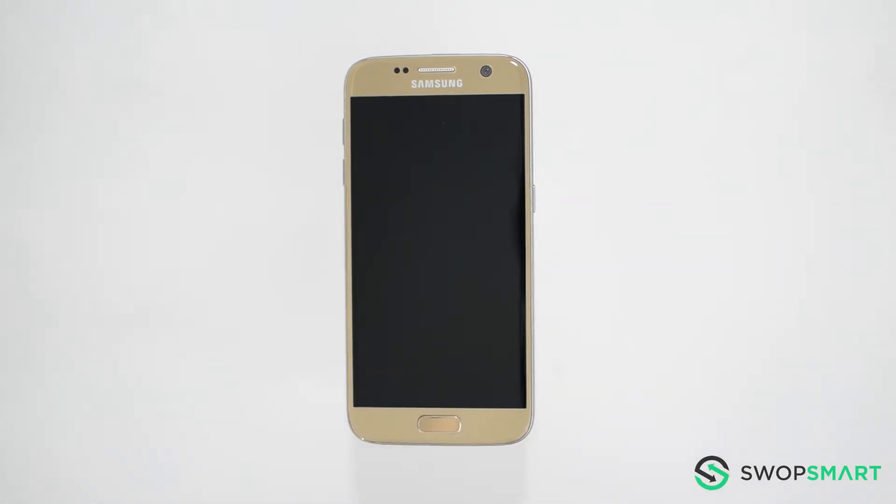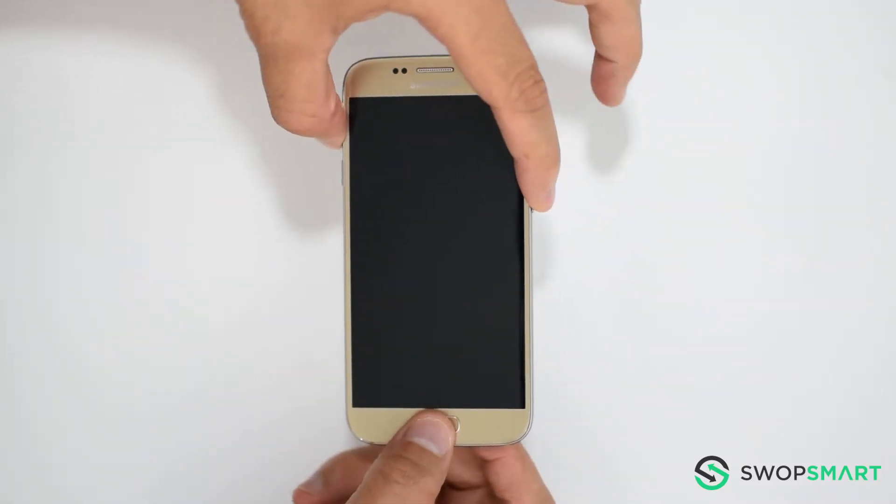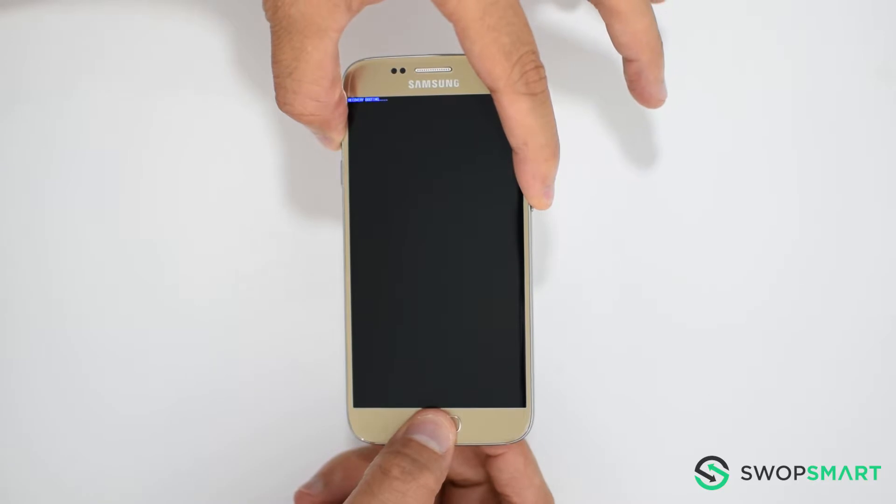First, hold the volume up button, now the home button, and finally the power button until the blue screen appears.